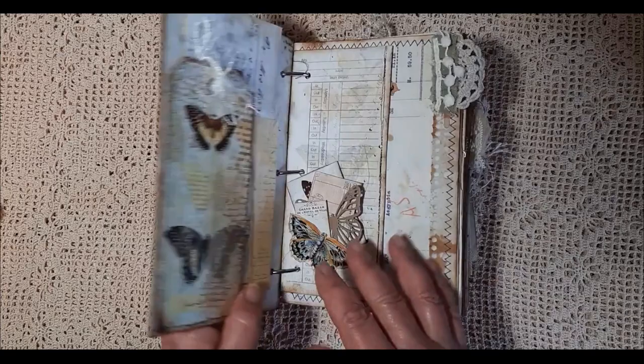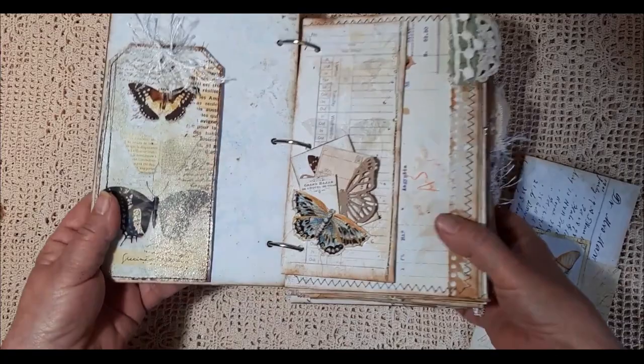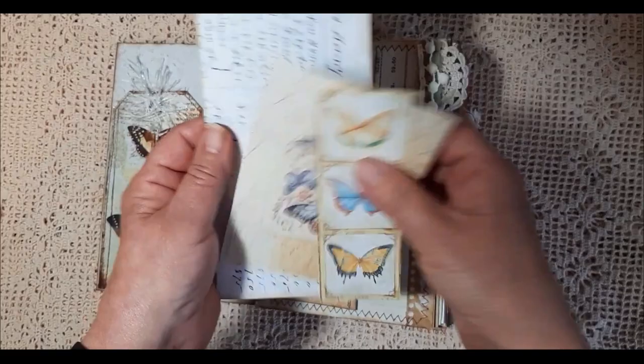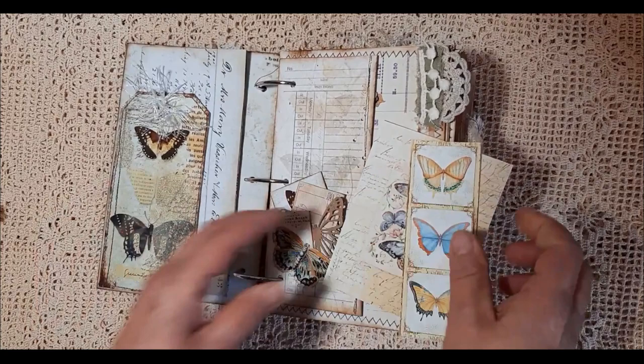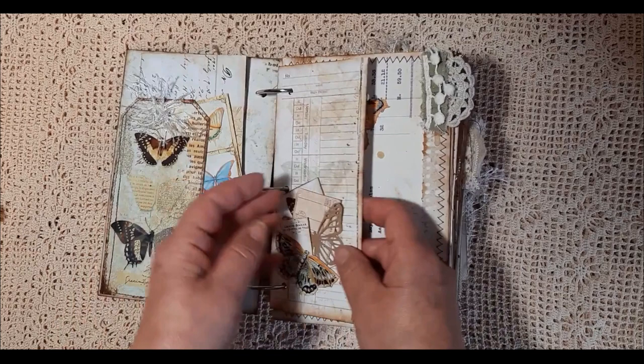So the inside cover is a tag that I've popped in there and I've added some glittery tissue paper. You can just see it highlighted there. And some pieces of ephemera — lots of ephemera in here. Lots of writing space. All the A4 pages have been folded in half and then zigzagged together to give them lots of support.